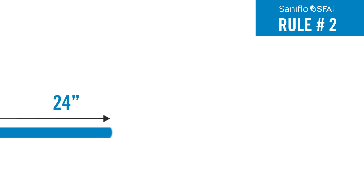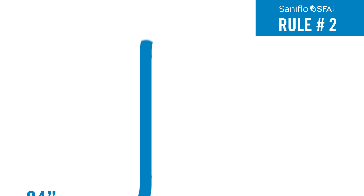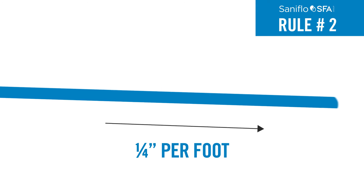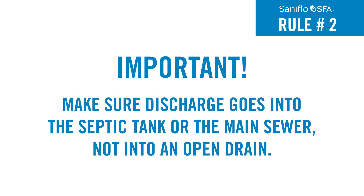Rule 2: The first horizontal run cannot exceed more than 24 inches prior to the vertical run. At the end of the vertical lift and after turning horizontally, the discharge pipe should be sloped one quarter inch per foot until drained into the main sewer line. It's important to make sure the discharge goes into the septic tank or main sewer, not into an open drain.